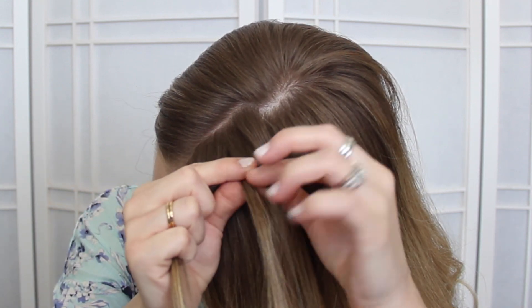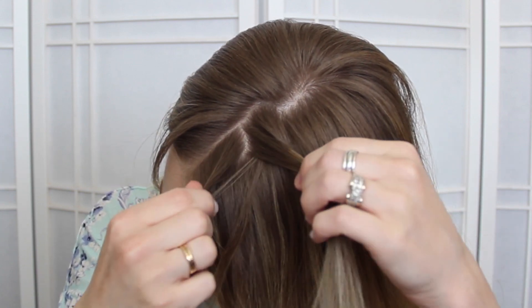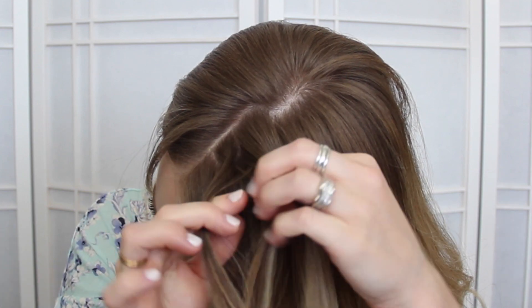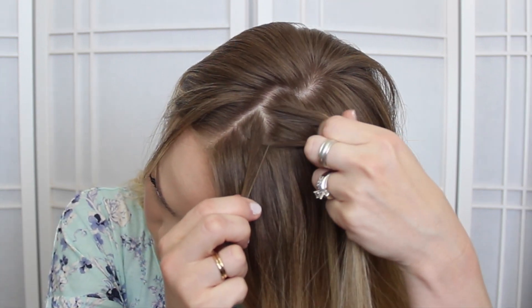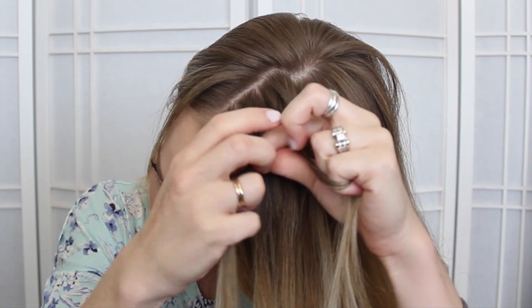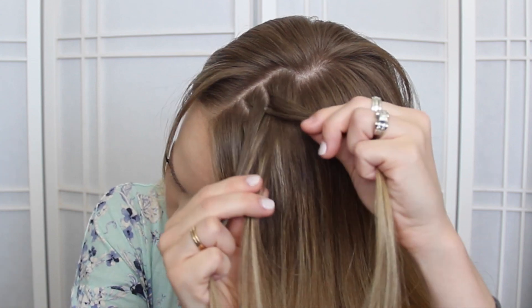Take a small section from the back half, cross it under and add it into the front half — or I should say left and right. So take a small section from the left, cross it under and add it to the right. Then take a small section from the right, cross it under, adding it to the left.